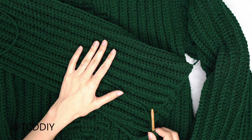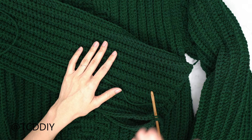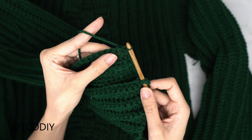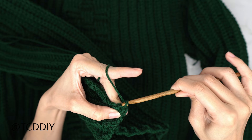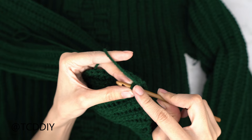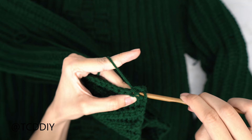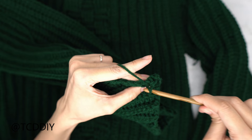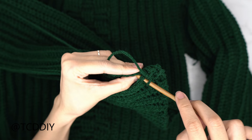I've finished making my way all the way around with my sleeve and now we're going to seam our sleeve together. Flip your work inside out the same way we did for the side and shoulder seam. Insert your hook into the corner stitch of each panel, pull through, chain up one to secure. Single crochet both the front and back panel together all the way down. When you reach the end, chain up one and cut.